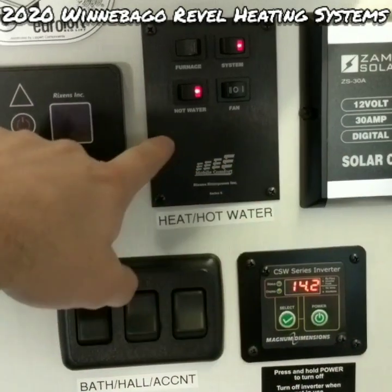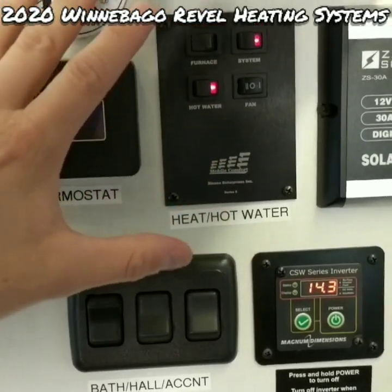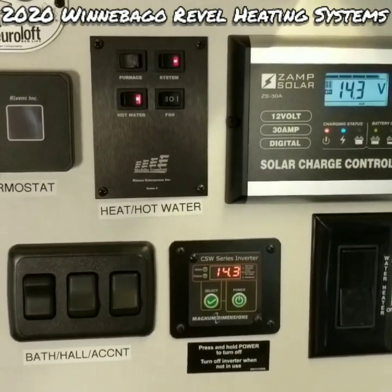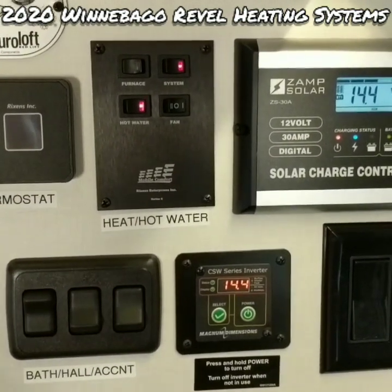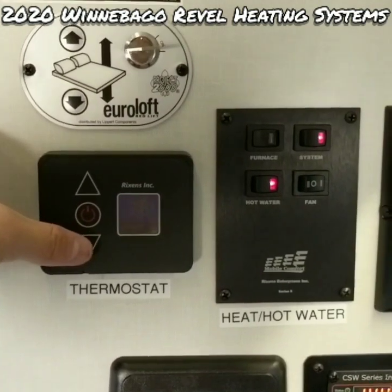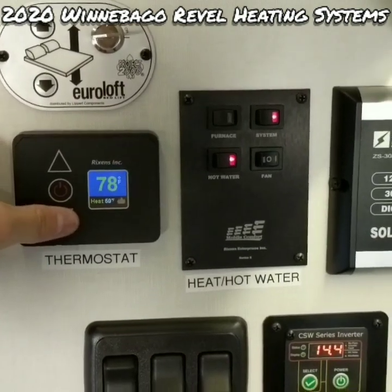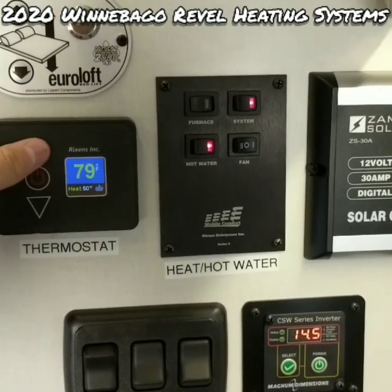The hot water switch applies whether you're using the diesel or electric system — flip it on either way. It does have a tendency to stay lit even if the switch is off; that's common, don't worry about it. The primary use of the electrical system is to keep the van from freezing — set the set point to about 50 degrees. It keeps the interior warm enough and keeps the glycol coolant loops around the fresh water tank warm, preventing freezing. We'll drop our set point from 90 down to approximately 50–52. This system draws quite a bit of power, so I recommend using it when you have shore power.